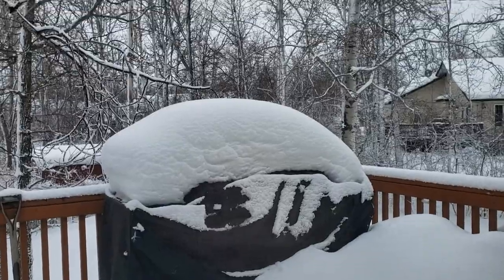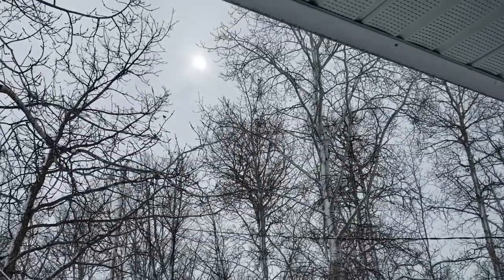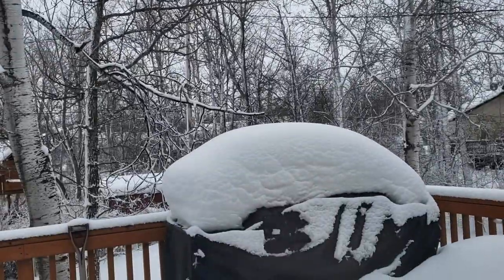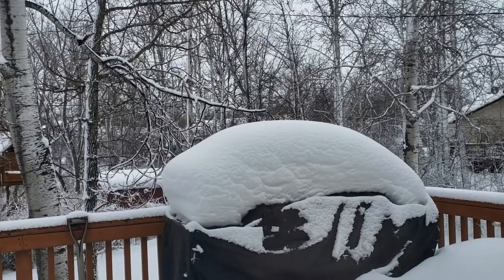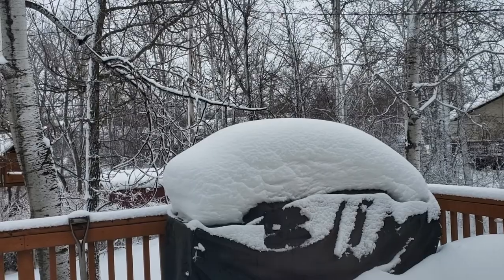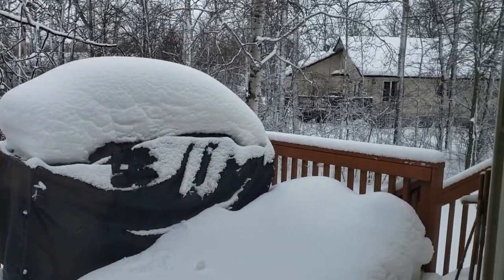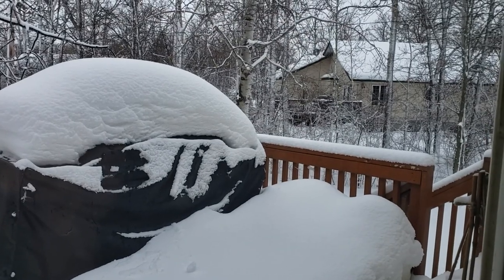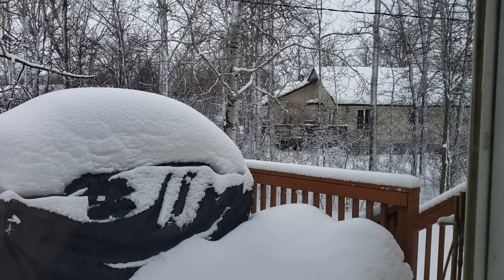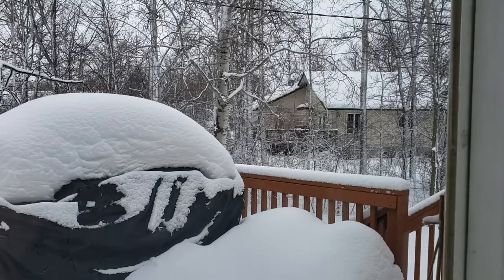It looks to be starting to calm down outside, still quite a cloud cover. The sun's trying to peek out. We're caught in the tip of a winter storm, so I'm staying indoors today and I will be making roasted chickpeas — a quick, easy, fun, delicious recipe. Even Dante loves them!